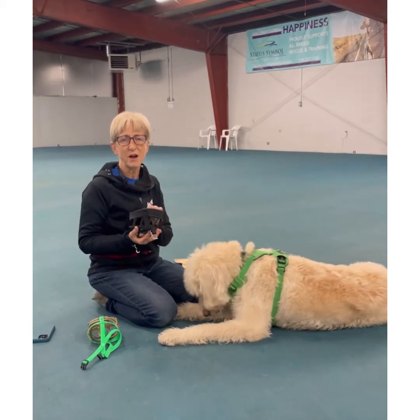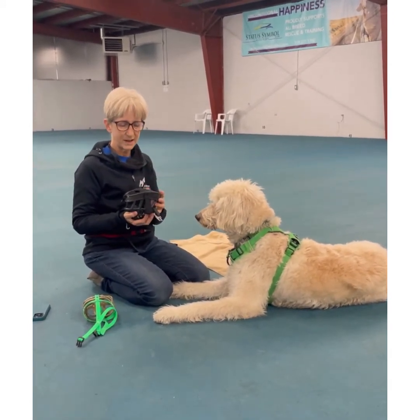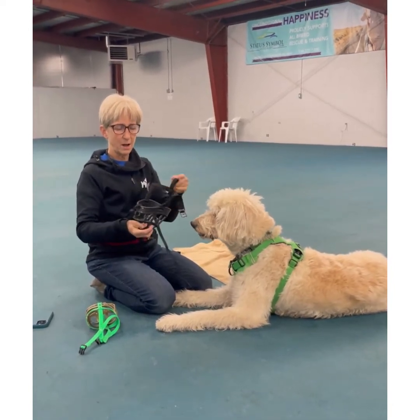Now that you've acclimated your dog to happily put their face in the muzzle when there's food present, we're going to work on these straps. You'll see there are straps that go behind the ears and one that goes up the nose.